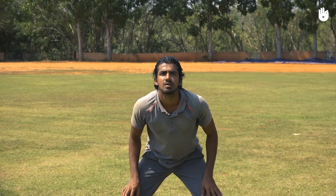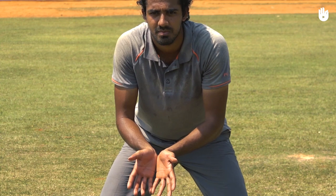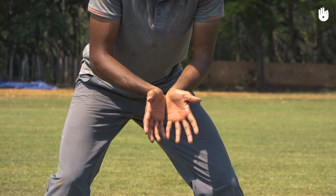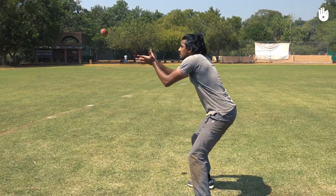When the ball arrives below chest height, cup your hands with your fingers pointing down. Weave your little fingers, press the heels of your palms together, spread out your thumbs and bring your elbows closer together. Bring your hands closer to your body as the ball gets close and absorb the catch with soft hands.